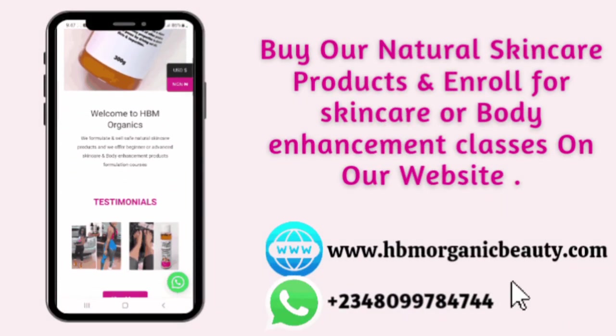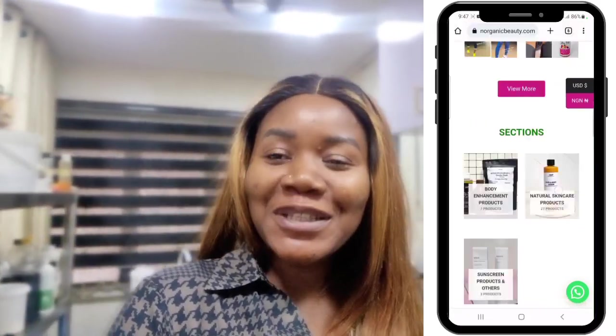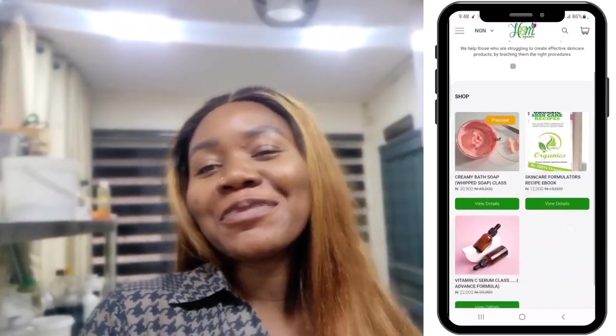In case you want to learn how to make skincare products, want to start your skincare brand, or want to learn how to make effective and natural skincare products for yourself, please send a WhatsApp message to the number on the screen. I also sell my skincare products on my website at www.hbmorganicbeauty.com. I'm actually in my factory today to do a DIY for you guys.